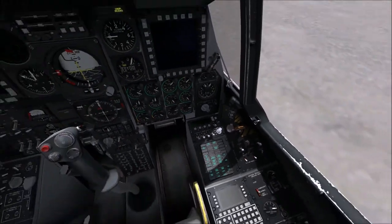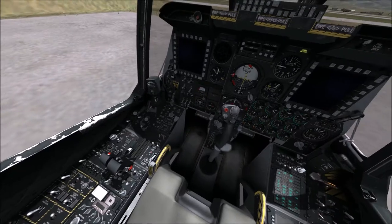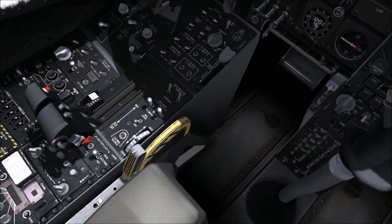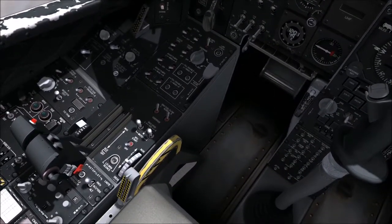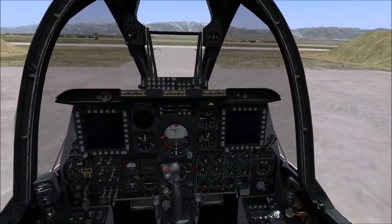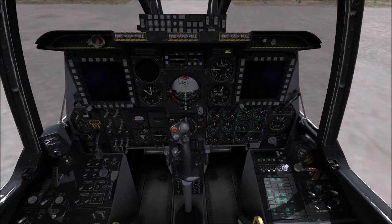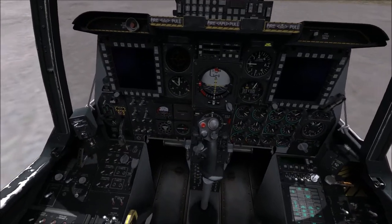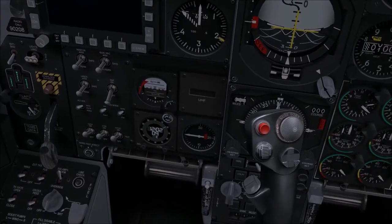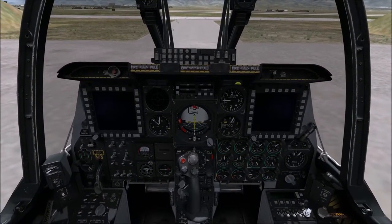We're going to start by clicking on the battery power and the inverter — that's all we need on the electrical panel. With that done, we click on the APU start on the APU panel, right next to the throttles. Once you click it, you can hear it spool up — very audible, very normal. While it's spooling up, we click the JTARS and the IFC. Remember to click the IFC twice, otherwise you'll set it on test. We also click twice on the monitor knobs.